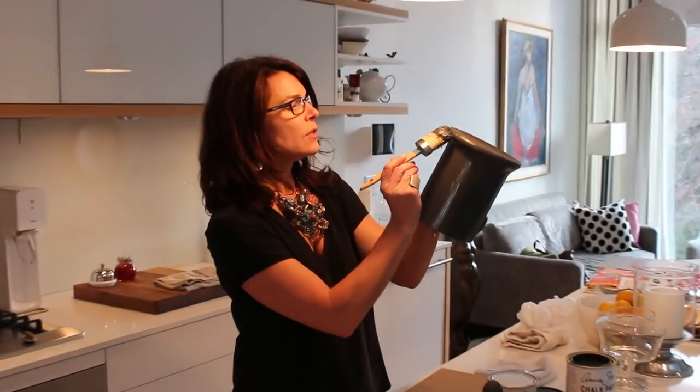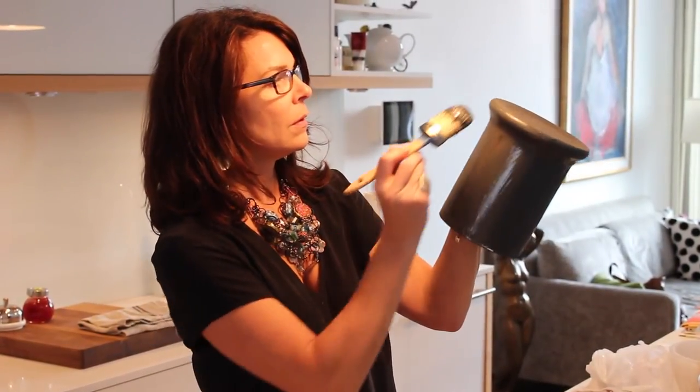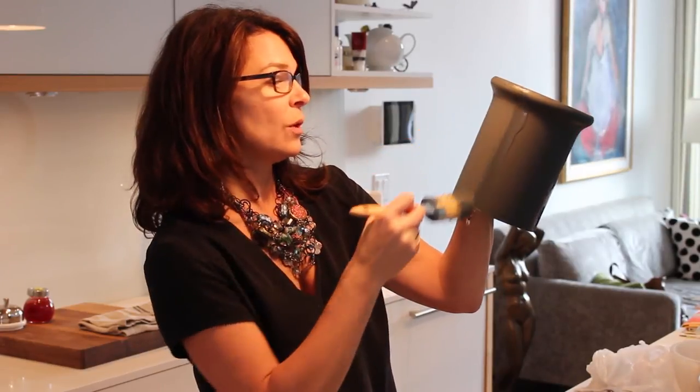So I have this round brush. All I'm doing is going around and just doing full strokes all the way down. This paint is very easy to work with. It's covering really, really nicely and I've never worked with it before.